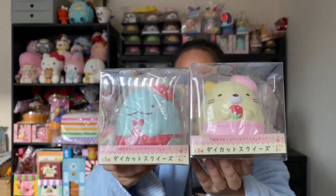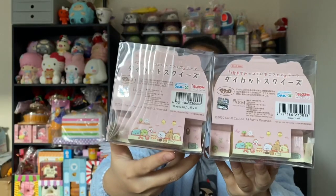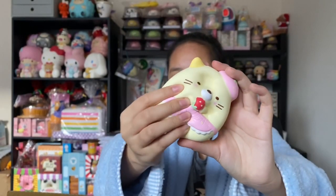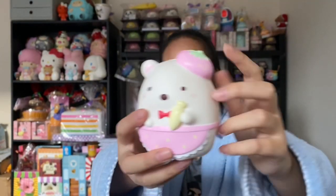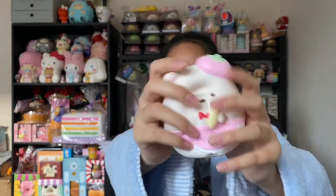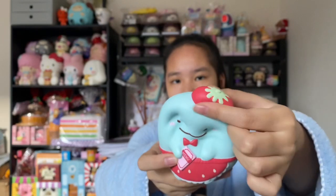Next we have the Sumikko Gurashi characters — the rest of the squishies are Sumikko Gurashi. These ones are the strawberry series and they're limited edition, which is pretty awesome. This one is very very cute and it's so soft — it definitely smells really nice like strawberries and it's so squishy. Here's the next design and I really like this cute little cap that it comes with, like a hat. It also smells like strawberries. Here's the next design — this one is my favorite because it's blue and I really like the red color on it.